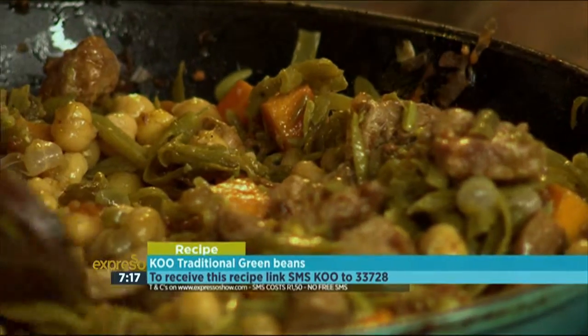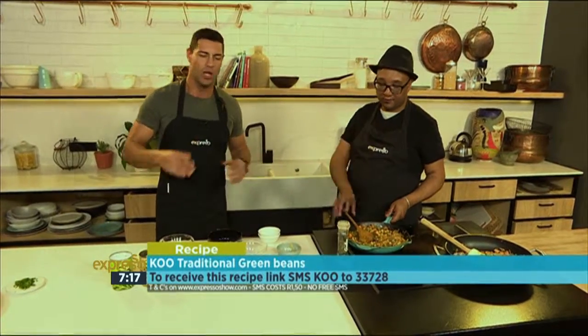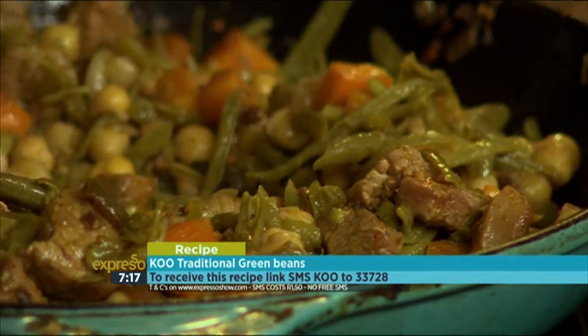So it's ready to be dished. I love that. The keyword for our green beans with a difference this morning, once again, is KU. SMS to 233728 — we'll send you everything you need to know, including a shopping list and a link to the recipe. Alternatively, you can log on to our website, expressoshow.com.